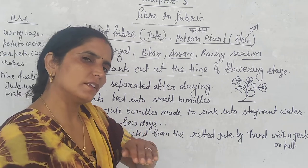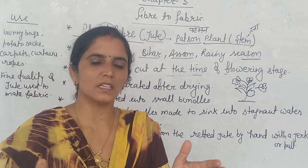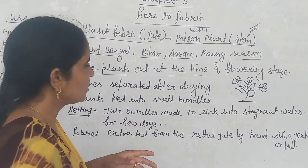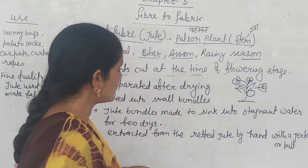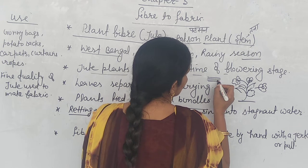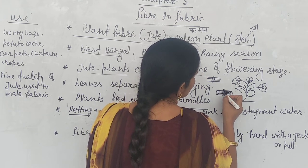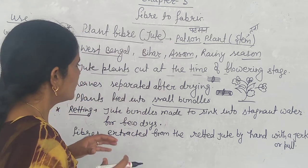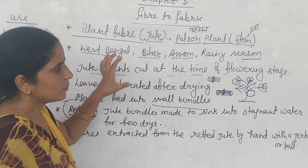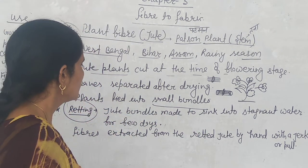When the plant comes to full growth, we start to cut it. After cutting, the leaves are separated and left for drying. Then the plants are tied into small bundles. They are tied in bundles for a few days after cutting, once the flowers have started to come.